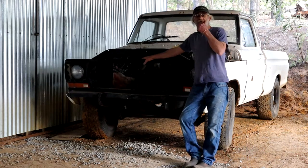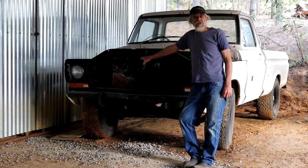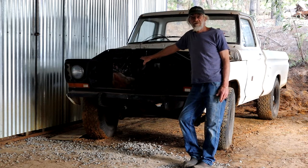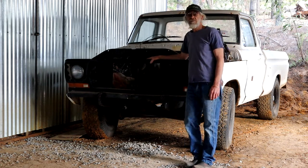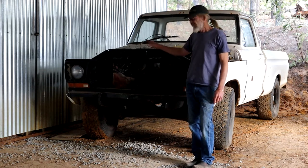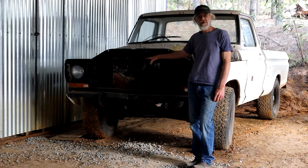I'm waiting for some parts for the rogue rat rod, and in Africa nothing is speedy — it's gonna take a while, some custom stuff that I want made. So I thought, while I'm waiting, let's push this guy into the shop and start working on it. I know a Ford F100 is probably a highly unlikely subject for a rat rod.